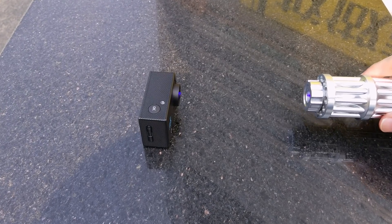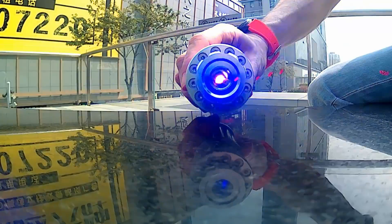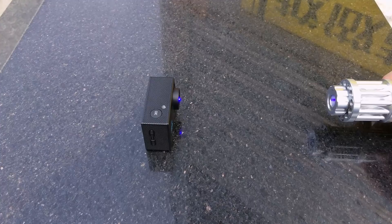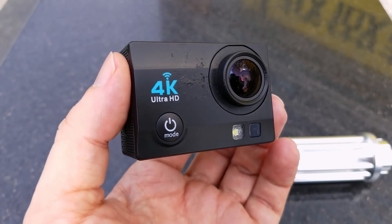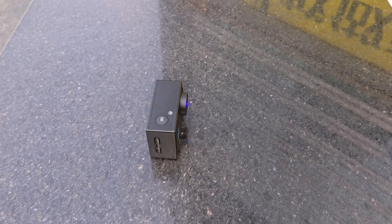Now let's see what will happen when I point the laser directly into the lens. As you can see, when the laser hits the sensor it burns pixels — they are permanently destroyed and cannot be recovered. I noticed that if the laser focuses long on the sensor, the camera will shut down automatically. There is an overheating protection for the sensor.